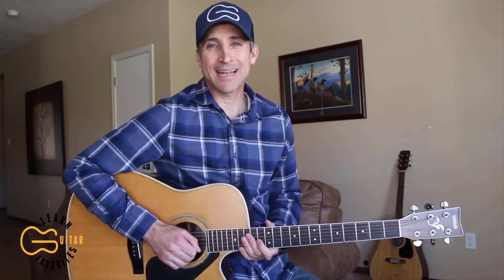Hey guitar friends, my name is Robbie Trujillo. I hope you're all doing really great today. Thank you so much for being here and learning another one with me. Today I'm going to be showing you how to play the new one by Jordan Davis called 'Detours.' We're going to be doing some single string picking — really cool song here. So let's go ahead and get this one learned today.